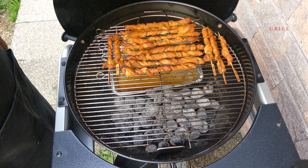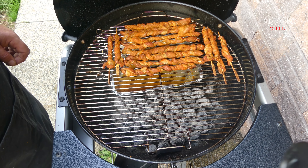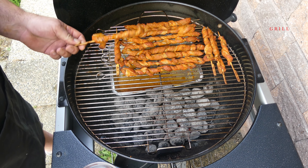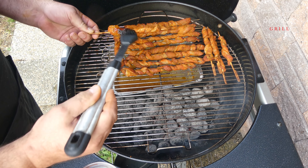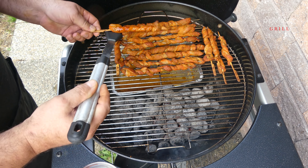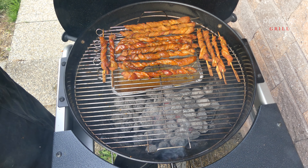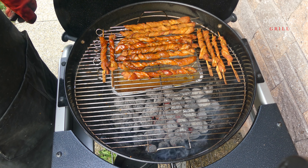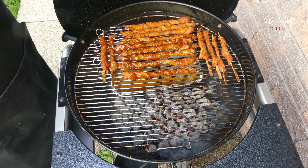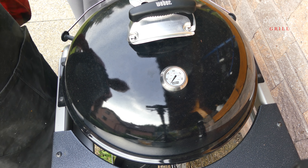Máme to tam zhruba 25 minut, pojďme se podívat jak to vypadá. Vypadá to naprosto fantasticky, za chvilku to bude. Pojďme si nějaké pomazat barbecue omáčkou. Samozřejmě jsme to za tu dobu jednou až dvakrát otočili. Pomažeme si jen některé, některé necháme. Máme potřeno. Dřevo nám krásně čoudí, takže se nám to krásně douzdí. Přikryjeme a necháme ještě dojet tak 15 minut.